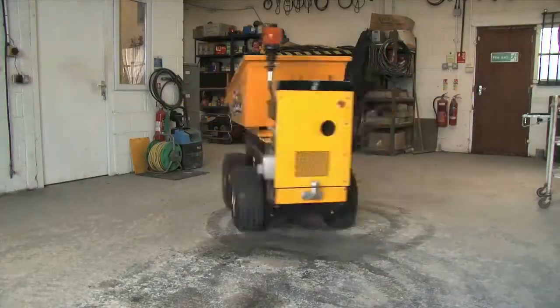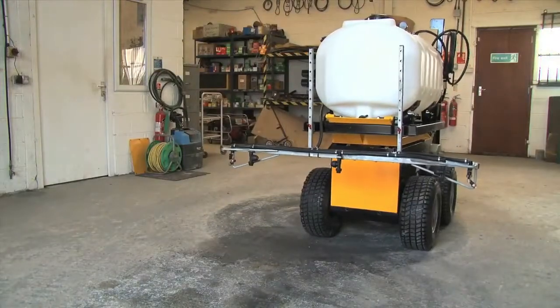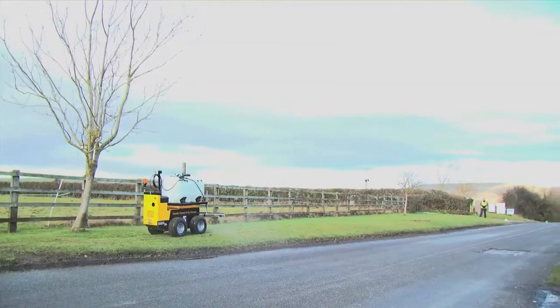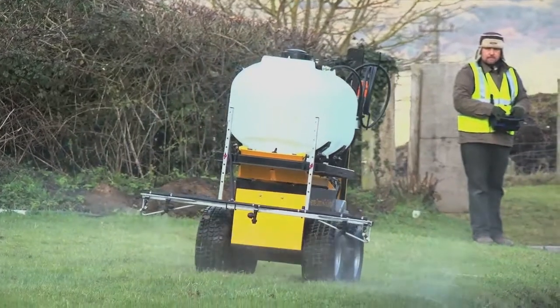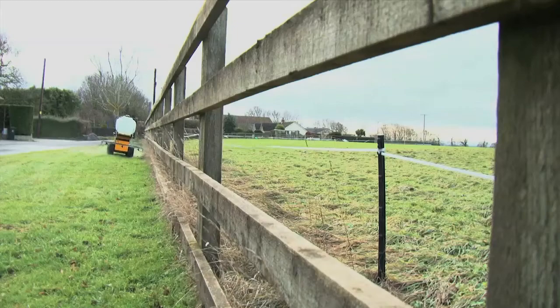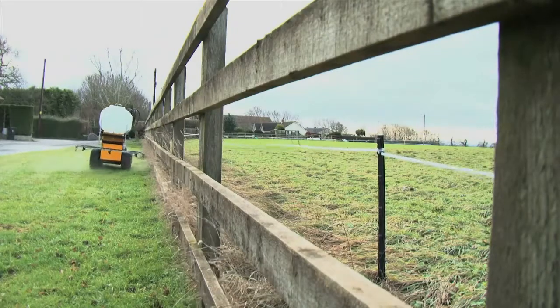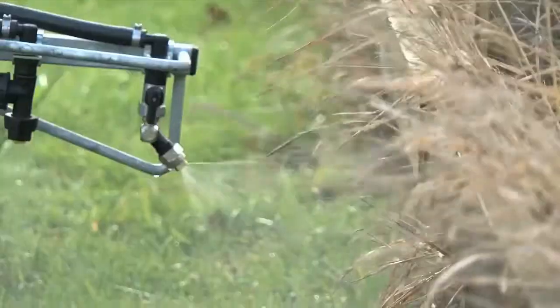The Solo range of Mini Remote Controlled Transporters are continually being developed. The versatile chassis can be used in many situations, such as a sprayer. The Solo Sprayer is height adjustable and has a 5 meter spray reach — perfect for not only sporting grounds and gardening, but in hazardous areas such as motorway sidings and airports.